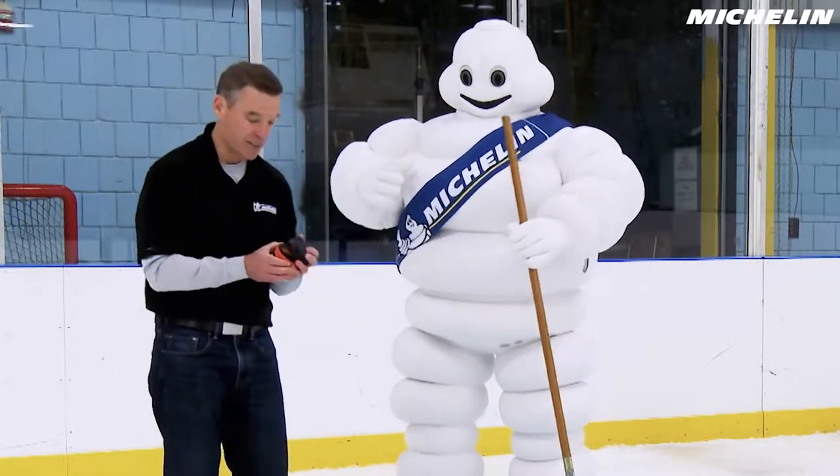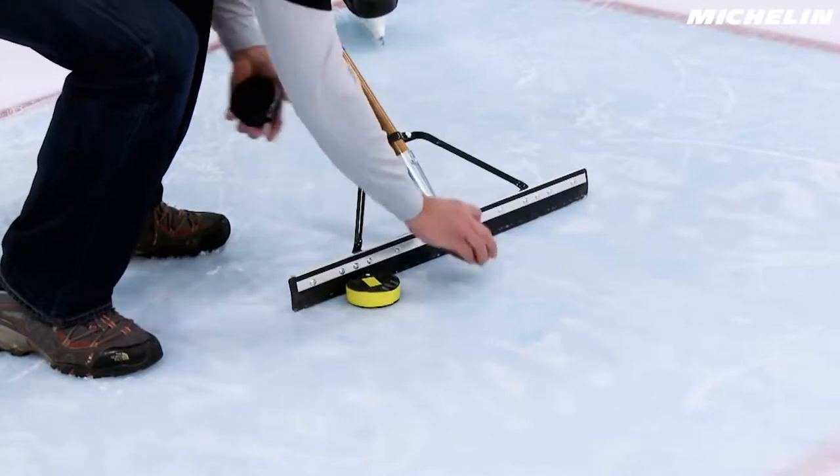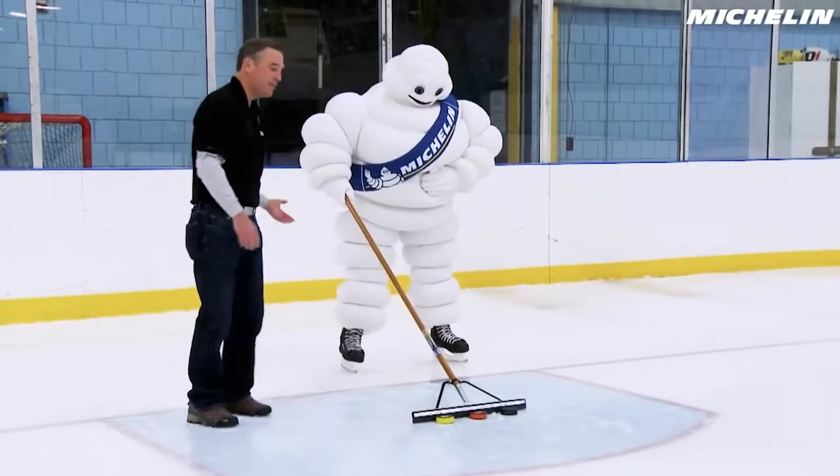Let's see how far they slide on the ice. Go ahead, Michelin Man. Give them a push.